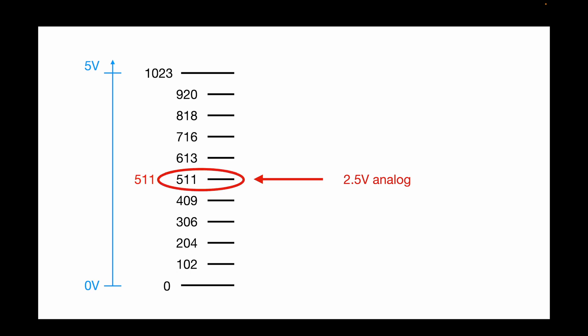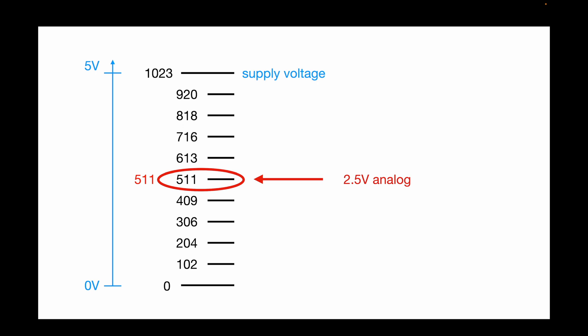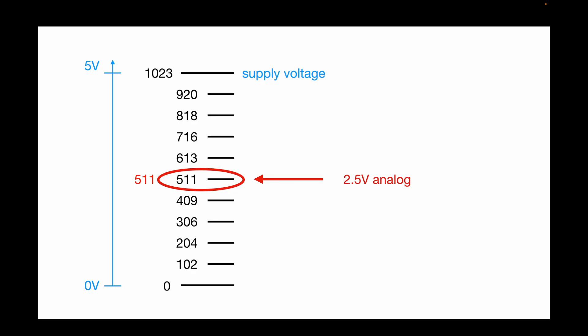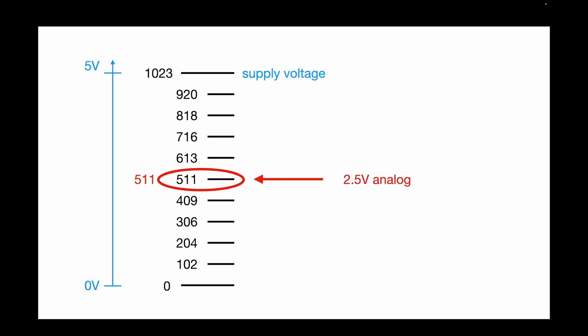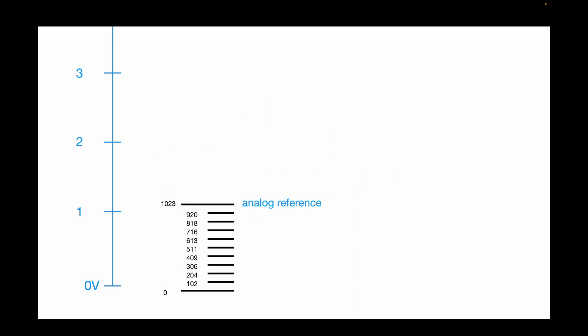The problem is that Arduino uses its own supply voltage as reference, and the supply voltage isn't super stable — it is dependent on current consumption, so it is not exactly 5 volts. This would result in wrong readings, especially if you power something very power-hungry off your 5-volt pin on your Arduino. One way to work around this problem is to use an analog reference.